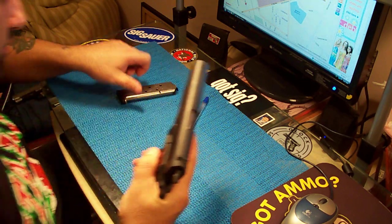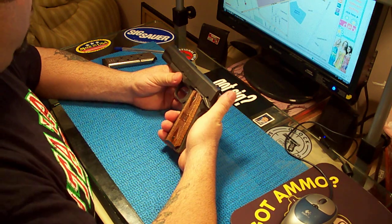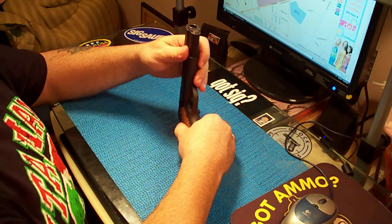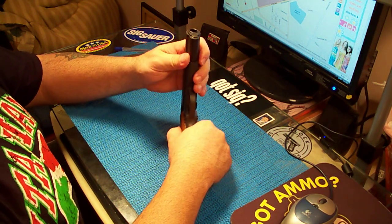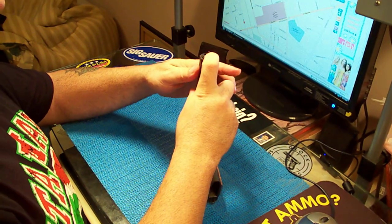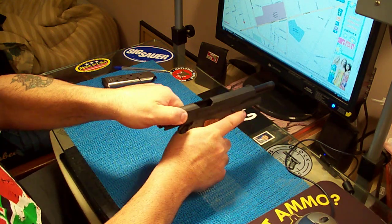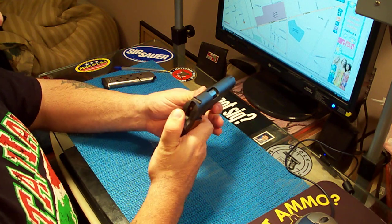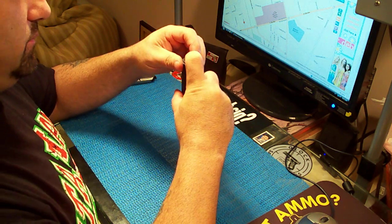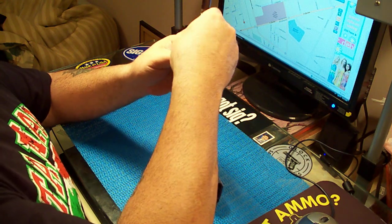I'm going to take this apart and show you what I did to it. First thing you want to do is safety check it — push down the takedown plug. Nothing in there, see — zero. Safety check done.